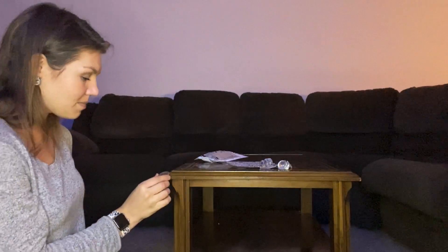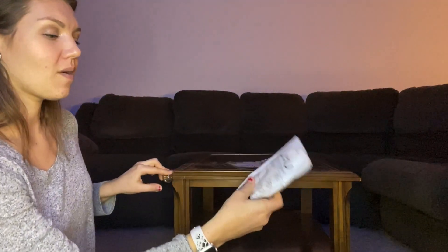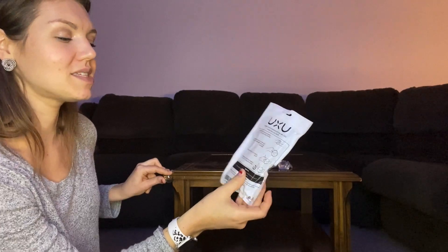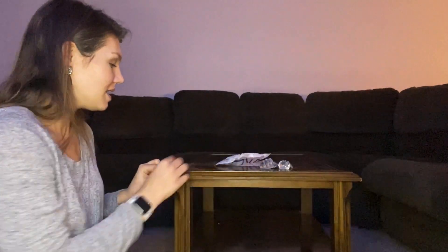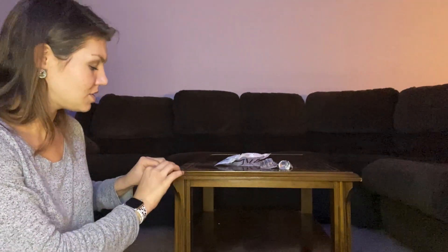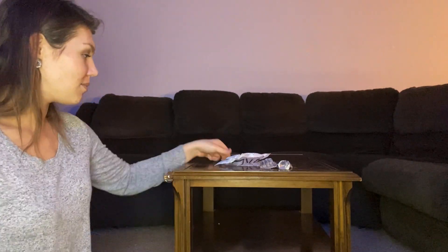Then go ahead and put the flat part on top, place it into the corner, and press firmly. Make sure the protector is stable and let it set for 24 hours. I recommend pressing hard for about 20 seconds, and then you can check that it's secure over the next 24 hours.